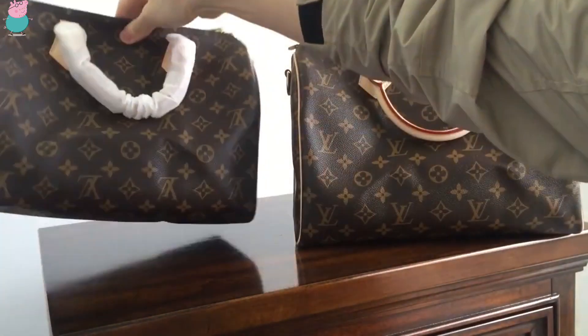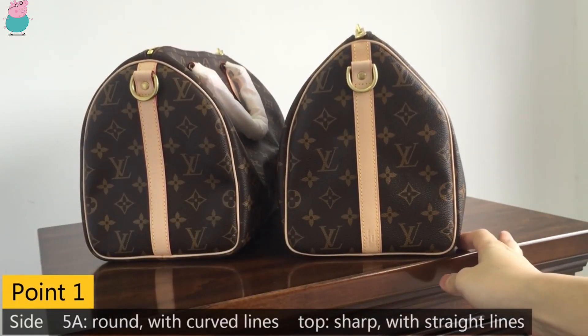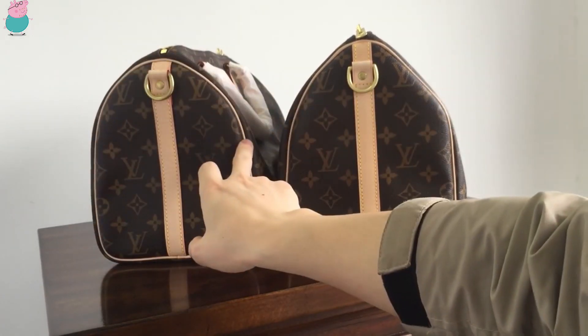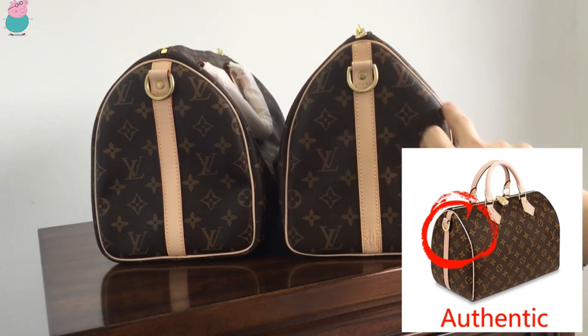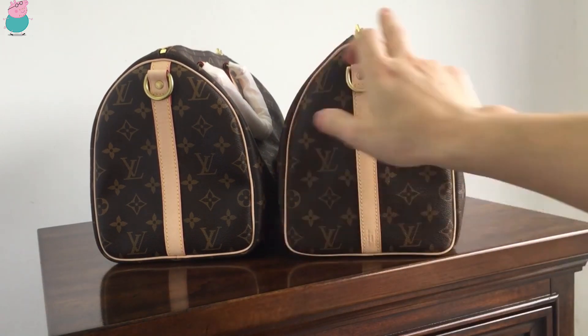The first difference is about the side. Can you see the difference of these two backs? This one, the 5A quality, is relatively round, and this line is curved. The top quality — this is sharp, and this line is relatively straight, just like a sand kick. This makes the top quality very beautiful from the side.